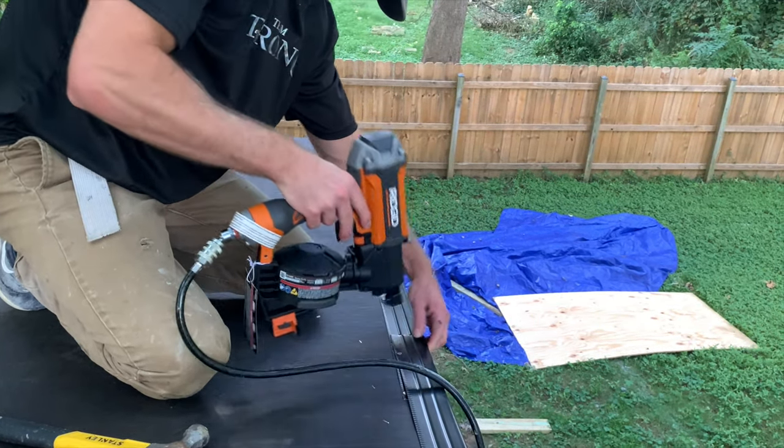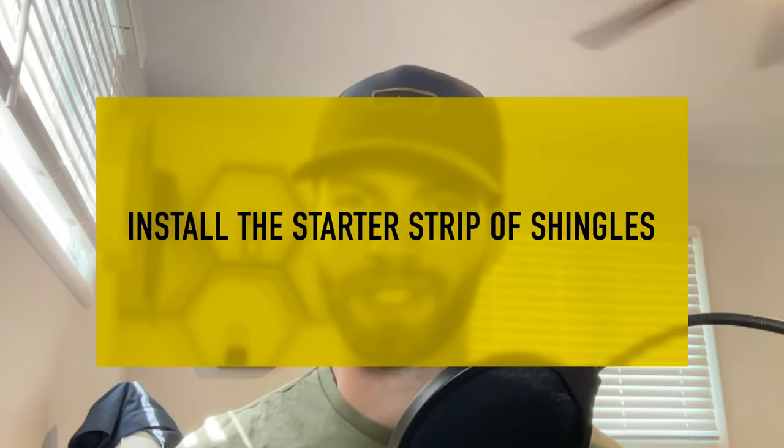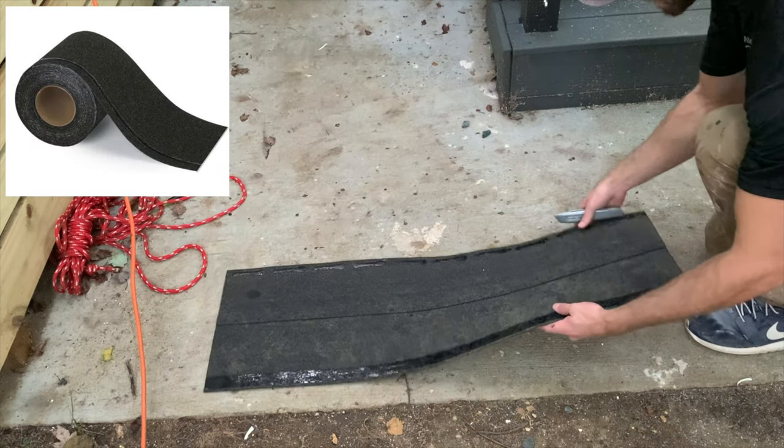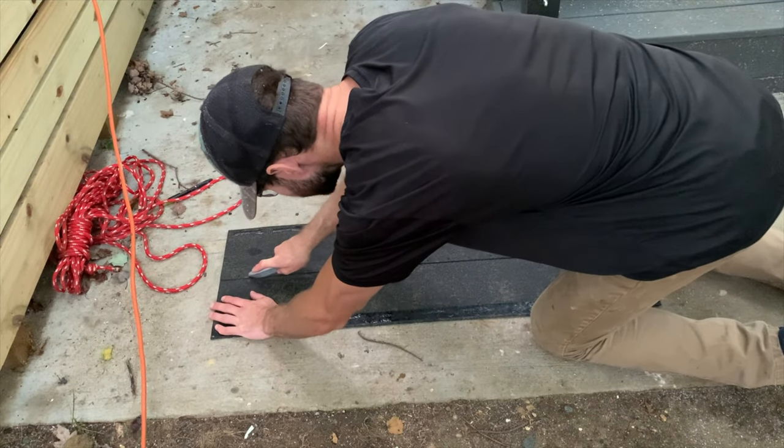Repeat this exact process for the other rake side of the shed. After installing the drip edge on the eave side, then the tar paper, then the drip edges on the rake sides, we can now begin installing the shingles. The first step is to install the starter strip on the eave side. Although you can buy pre-made starter strip, it's often more economical for a shed to simply make your own.